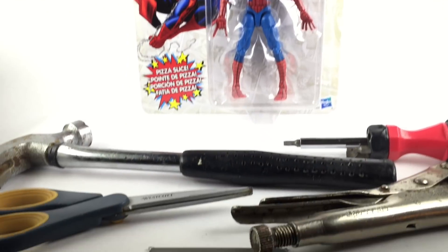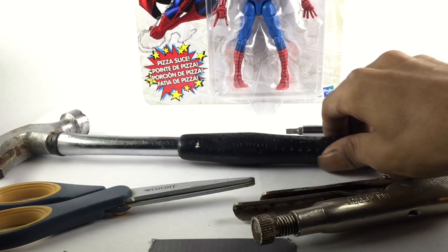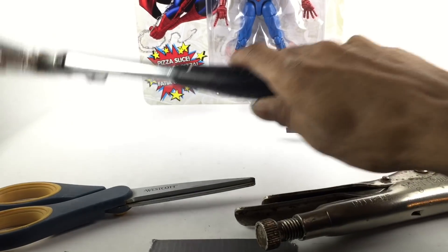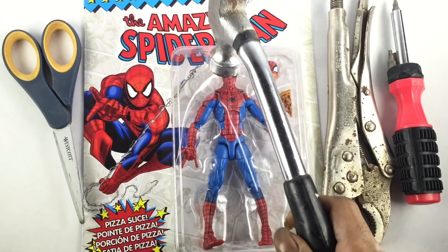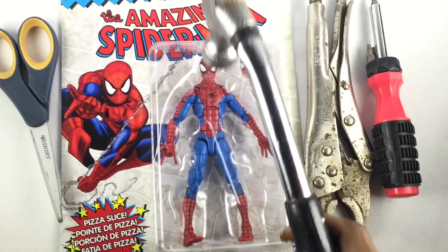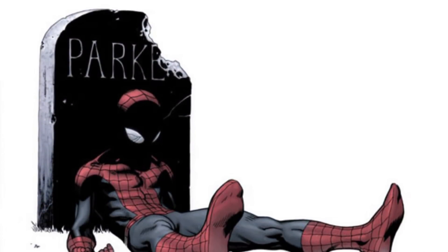Everyone's so fragile. Not me. What's the best way to open? Let's pick a hammer. Let's try this. On the count of three. Ready? One, two, three! Oh, no, Peter!